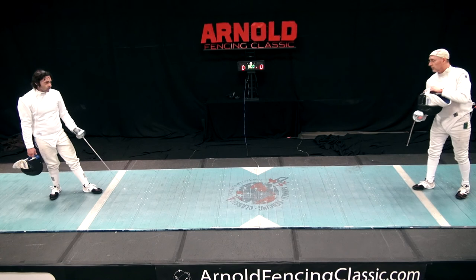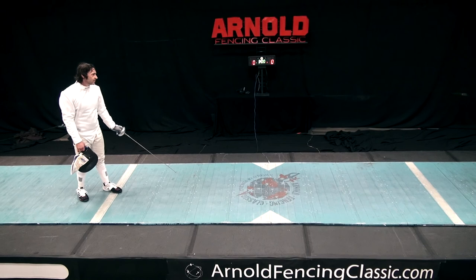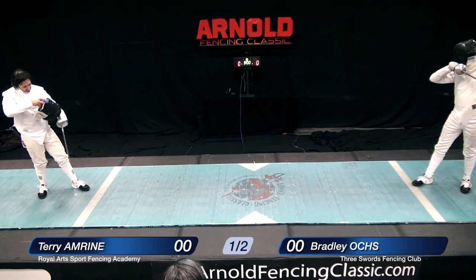Ladies and gentlemen, this is Maestro Paul Gerasi at the 2016 Arnold Fencing Classic. We're about to begin the gold medal bout for the Veterans Mixed Epee competition. On the left is Terry Amrine, and on the right is Bradley Oakes. This is a Veterans Competition, so we will fence to 10 points.